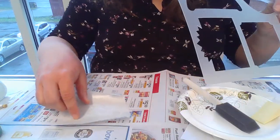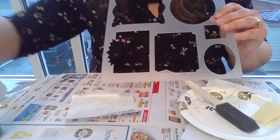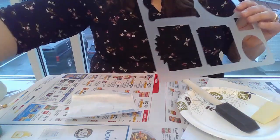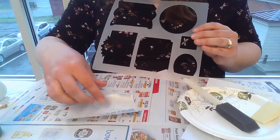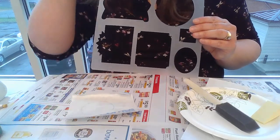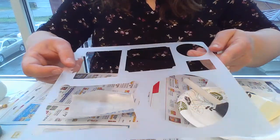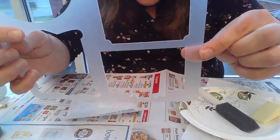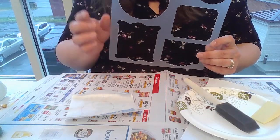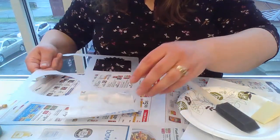At the library we have some stencils — different shapes you can use — or you can use anything else to trace to get the shape for your picture frame on the jar. You can cut an oval, measure and cut a rectangle, or come in and use our stencils which have nice little frames. You can also come in and experiment with the Cricut machine.